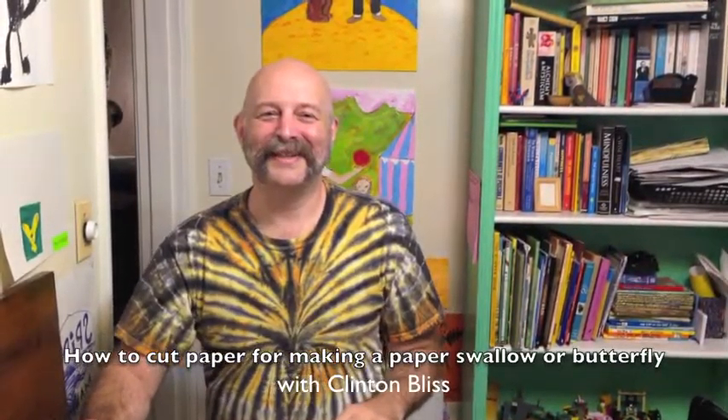Hi, this is Clinton Bliss. I'm here to show you how to make a couple of flying origami figures — the swift or swallow and a butterfly. These are not made on normal origami paper; they're made from a paper that's a golden rectangle, and first I need to show you how to make that.